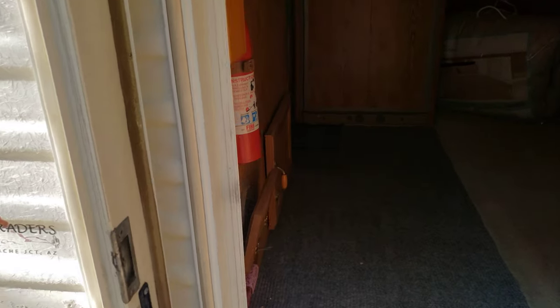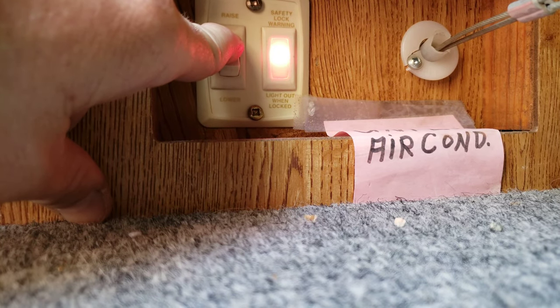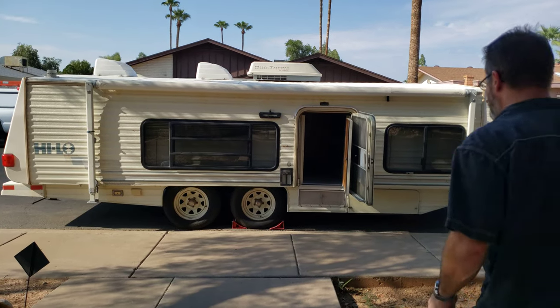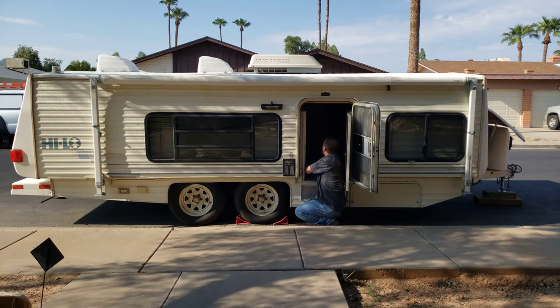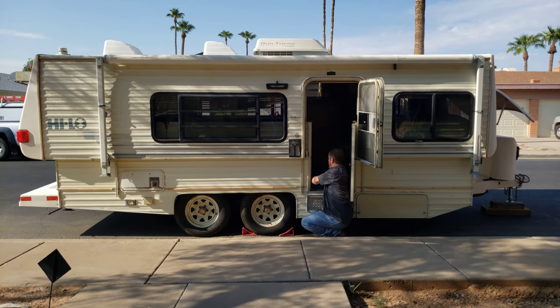To raise the roof on this Hilo trailer, all you do is come inside right into the door. There's a little thing that you pull out right here, and then you just push the switch right here, and that gets it going up. There's a little bit of a hole in the door.